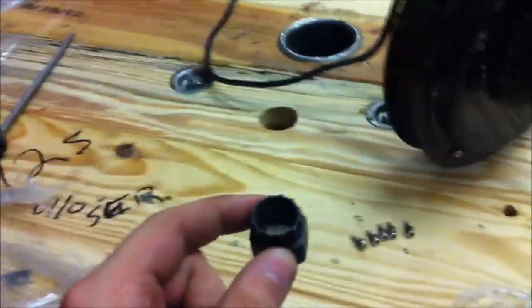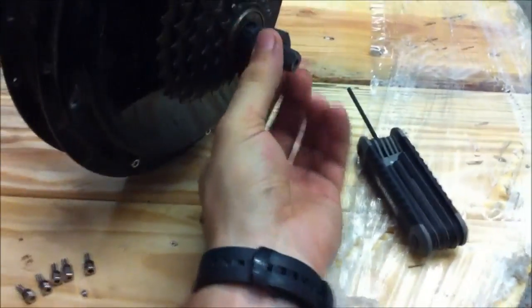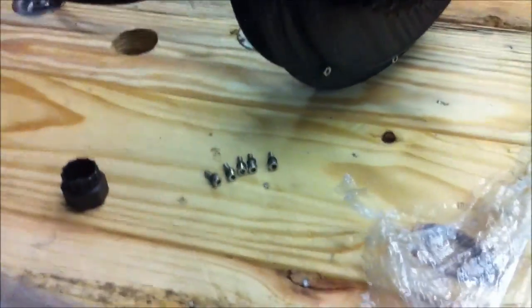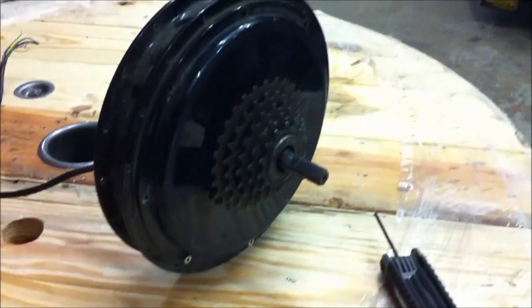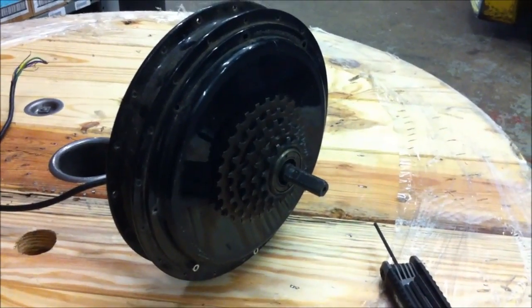I just wasted a good half hour with a round file filing out the center of this cassette adapter to take off my cassette. Finally got it big enough to go around my axle and it's not the right socket — I ordered wrong. So my next method is to open this motor up, taking off the side case bolts to see if I can pull the whole side case off.